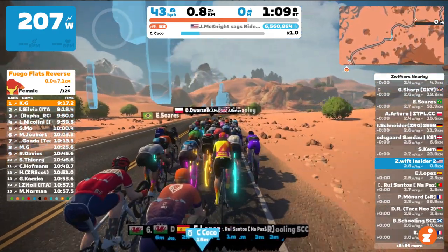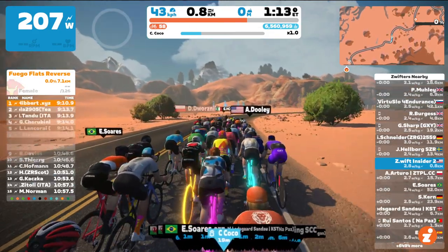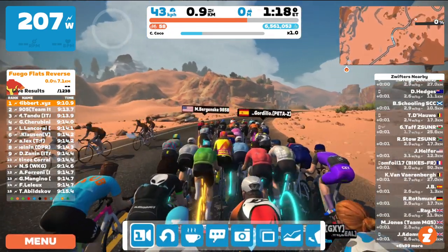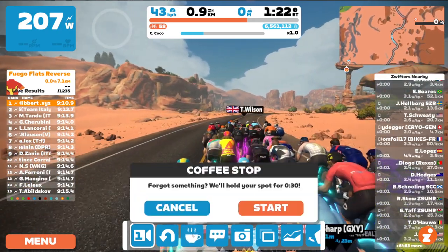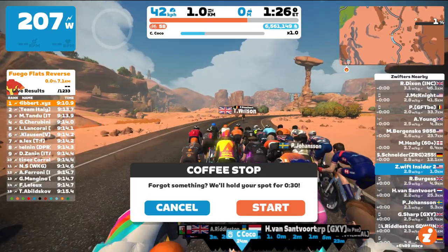Here's one of our bots riding in the Coco Robo Pacer group, and if I click to bring up the action bar — I'm going to do it with my mouse, clicking on the bottom middle of the screen — you can click the coffee cup. It brings up a confirmation dialog. You can cancel here if you'd like, or just click start.